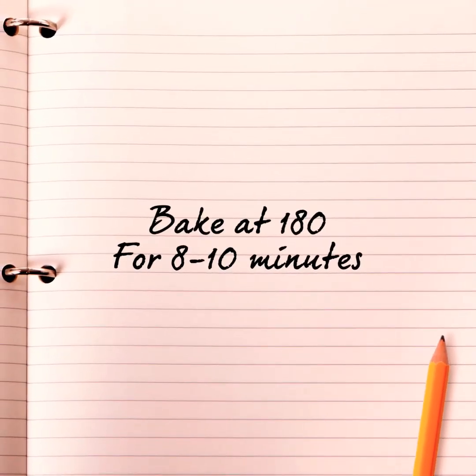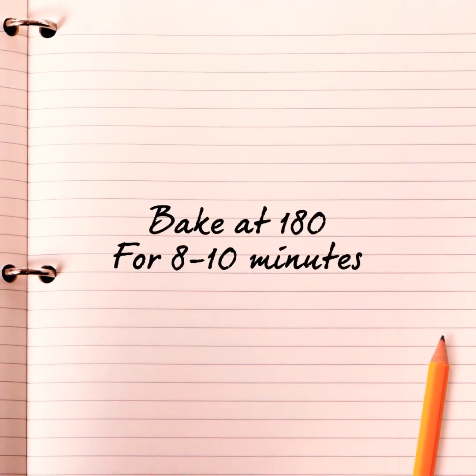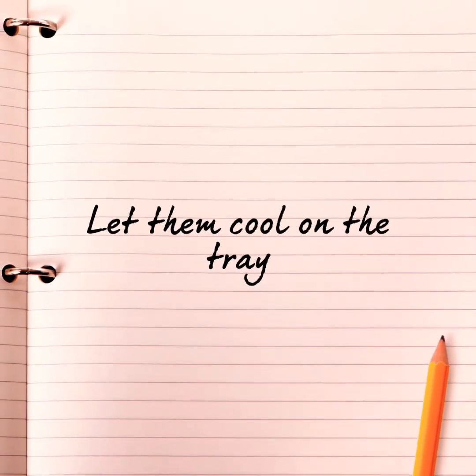Whilst your cookies are still on their baking paper, put them onto a baking tray and put them in the oven at 180 degrees for 8 to 10 minutes. Do not let them get brown. Whilst you let them cool on the tray, it's time to make the fondant topping.